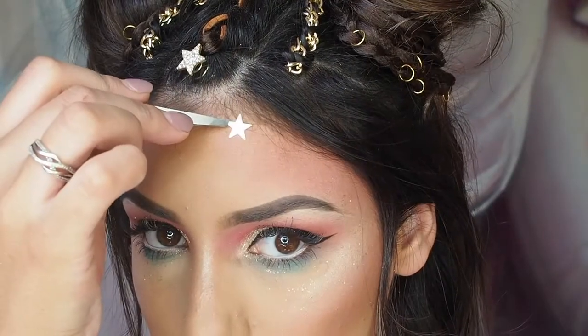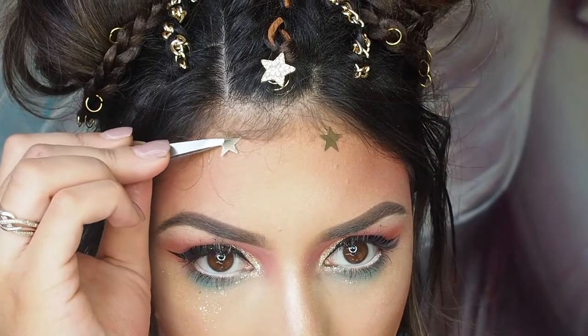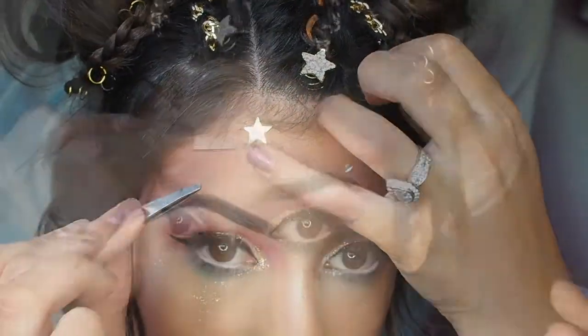Here I'm just using some clear lash glue with some stars and rhinestones I found at a craft store, as well as a bindi. I also put some lashes on from Lashes by Maze in the style Boss Girl.